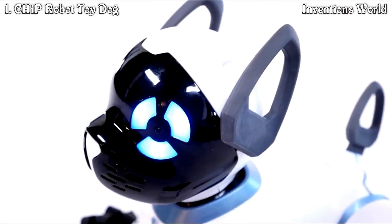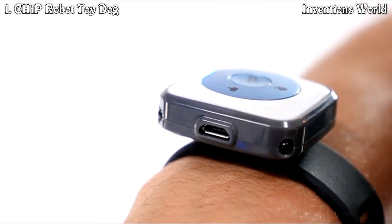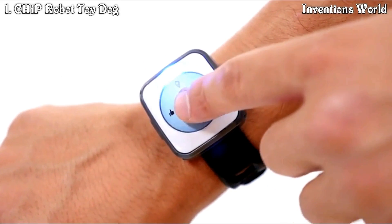Last but not least, you can check your smart band battery levels in the Chip app. When it gets low on battery, charge it up with the included micro USB cable. For more information on the specifics of each button function, check out the other smart band tutorials.